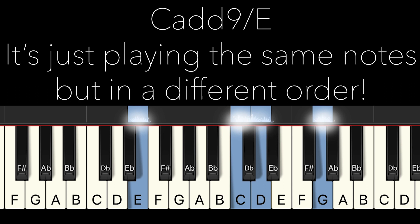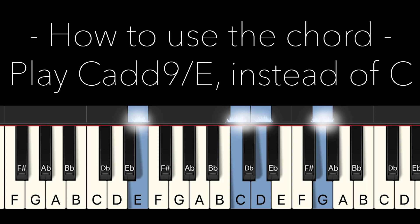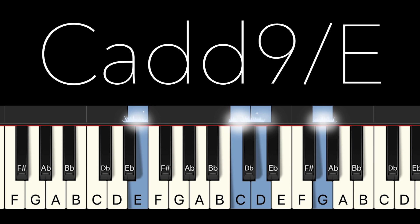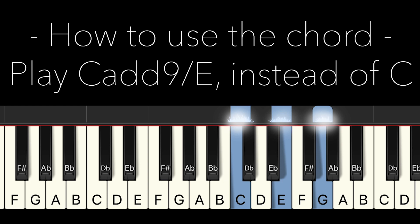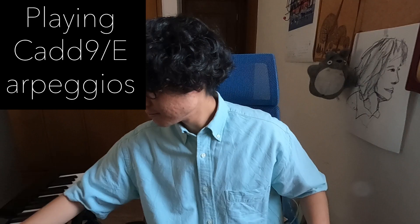It sounds like sparkle in my heart, as in the lyrics of Sparkle. That's why Tatsuri probably used this code in his song Sparkle — it sounds sparkle. As Masa explained in his tutorial, you can use this C add ninth on E instead of normal C major, because essentially it's the same chord, C major. So you can simply use this unique code instead of normal C major. That was what the code is and how to use the code.